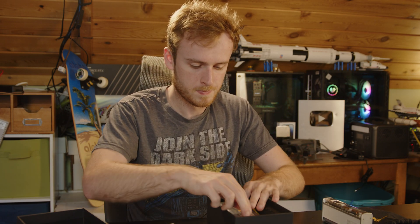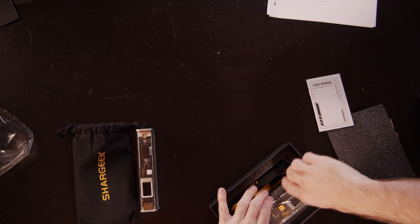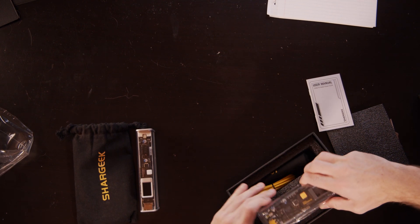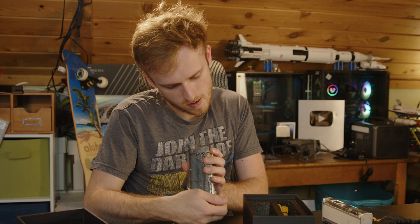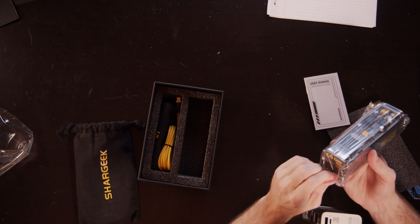So there's the user manual. The bank itself, which is a chunky boy. I'm interested to see that this one has a capacity of 26,000 — well, 25,000 mAh. So we cracked the sucker open.